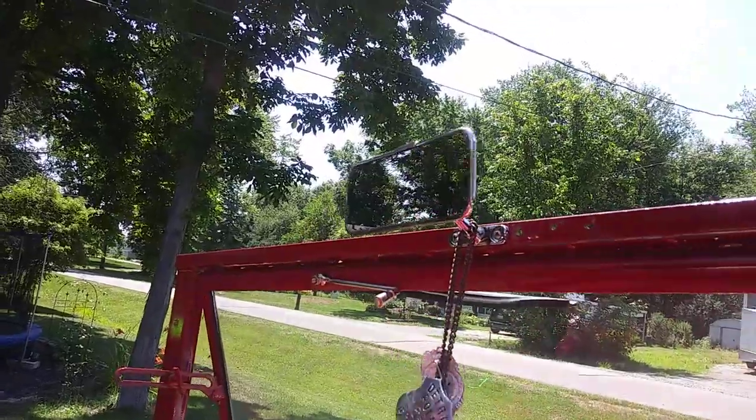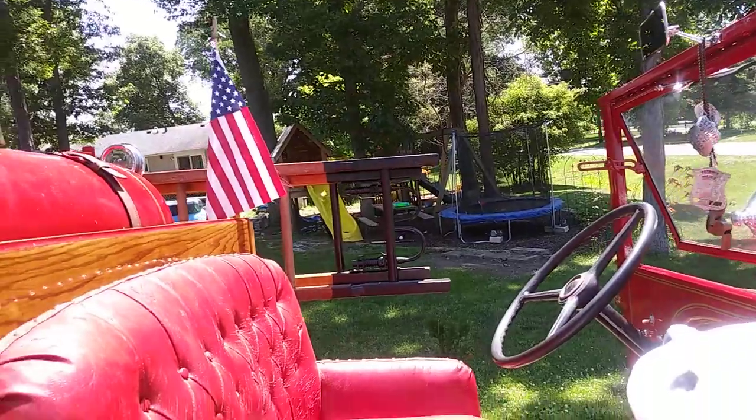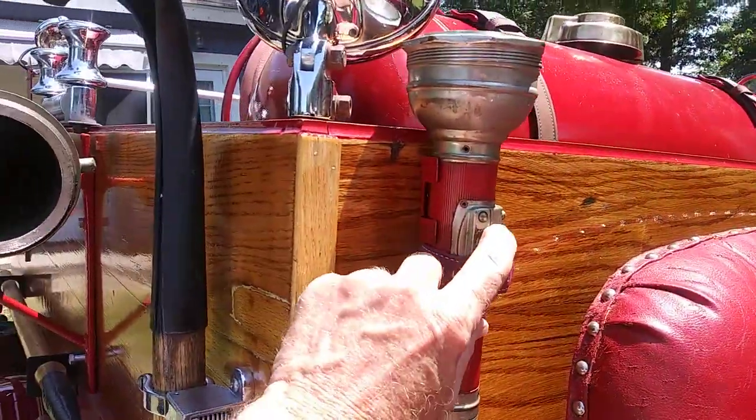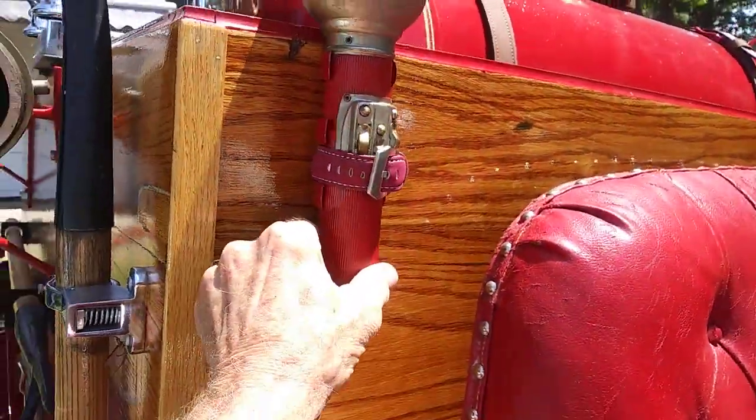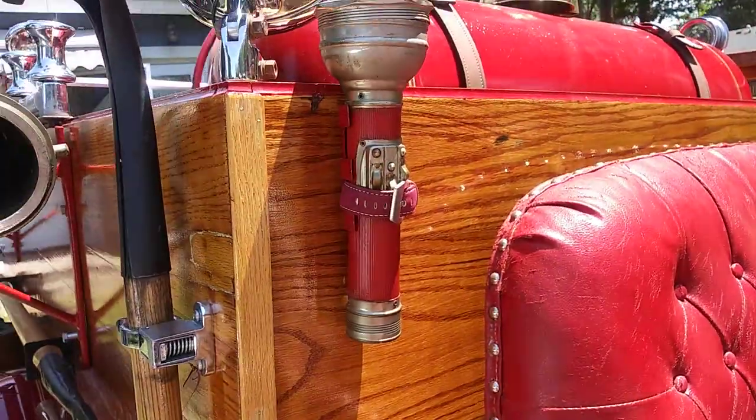Put a rear view mirror up there, which is totally useless — all it does is show me the tank, so I've got to do something about the mirrors. Got a 1920s to 1930 pretty cool looking flashlight that I also added to it.